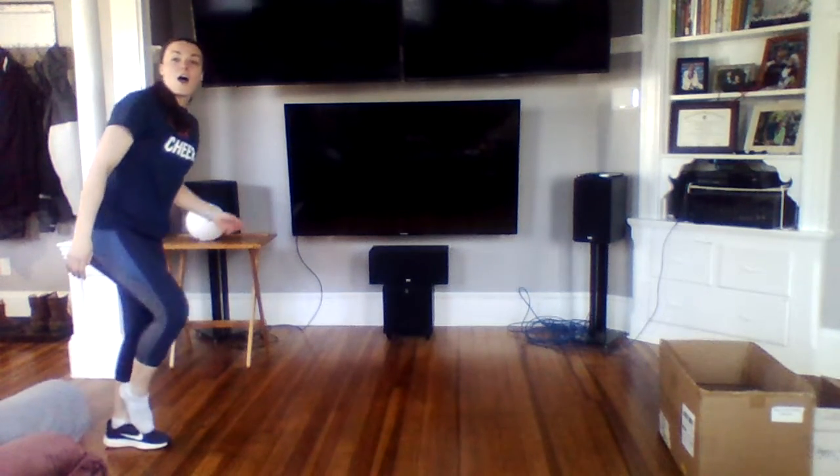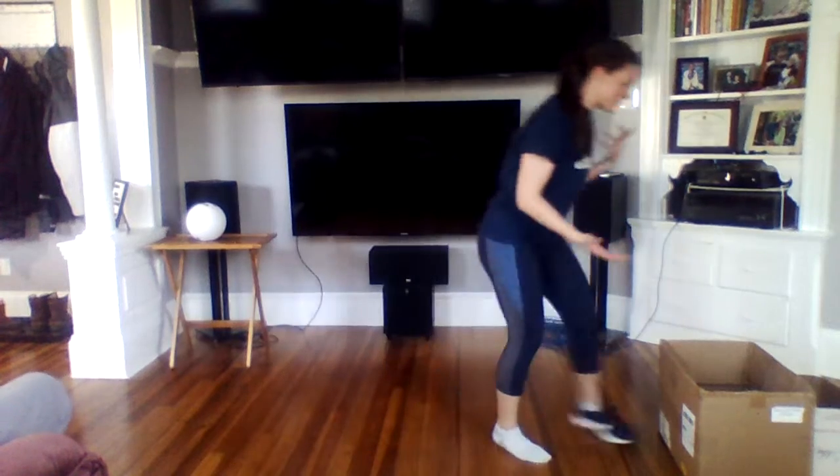Maybe you play with someone else and there are two boxes, and you try to race to see who can get their shoe in the box first or something like that. So this shoe box challenge — I want you guys to try it out! Everyone has something they can flick their shoe into.